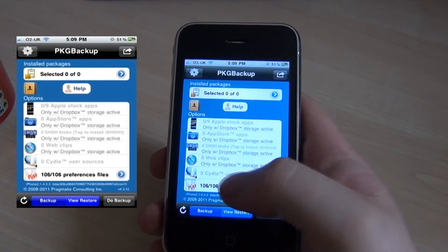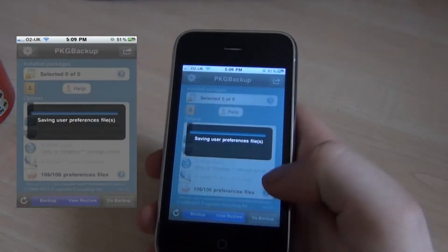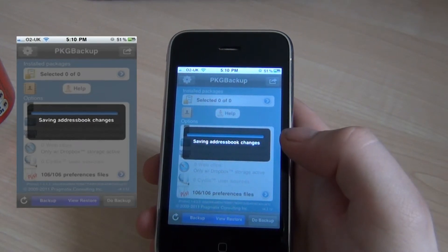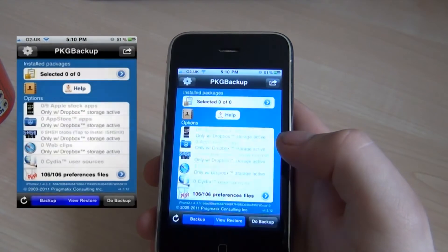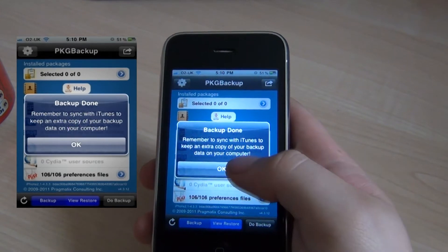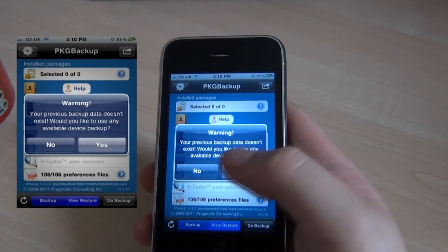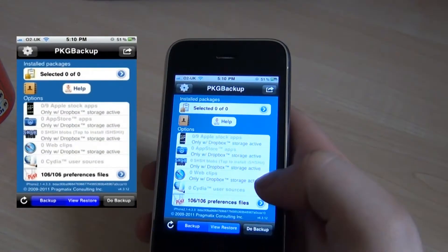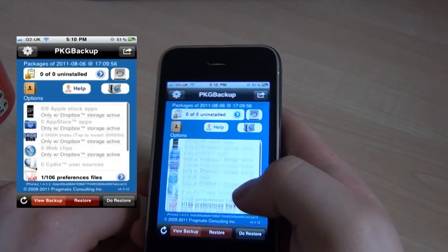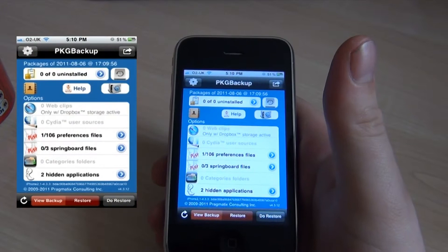I'm just going to show you how quick it is to do a backup. You can also press view restore and it tells you what you've got, previous backups, and then you can do a restore. So as soon as you re-jailbreak your phone, download this and do a restore.